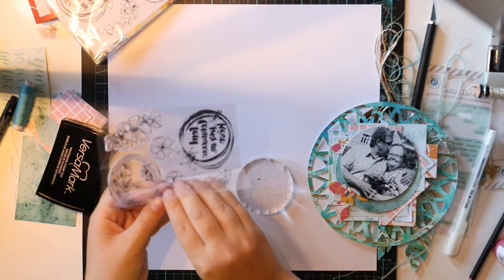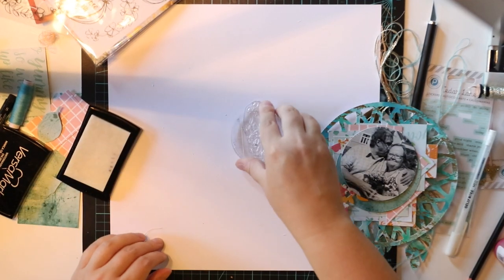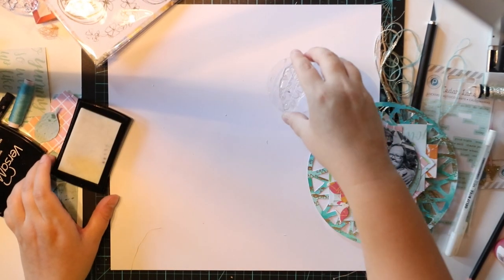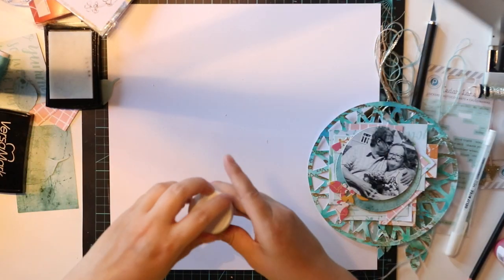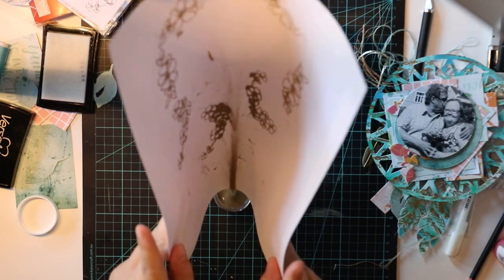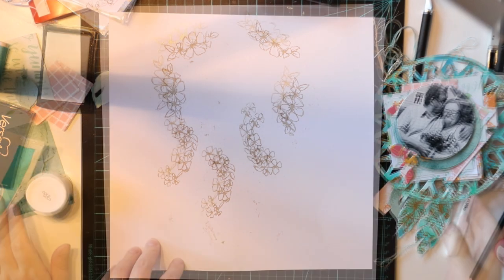As the background is really white, I decided to smooth the line between the dreamcatcher, the feathers, and the white cardstock by stamping onto the white cardstock. I'm going to use the same stamps and the same gold embossing powder I have on the dreamcatcher. This way it will look smooth and beautiful. I really like to repeat the same techniques on the same layout — it gives some rhythm and it just looks good.